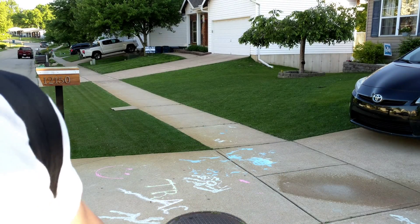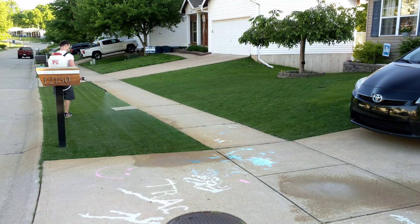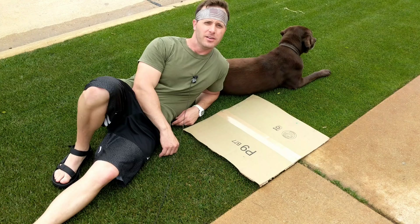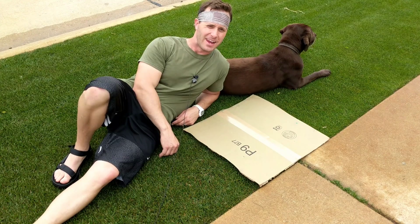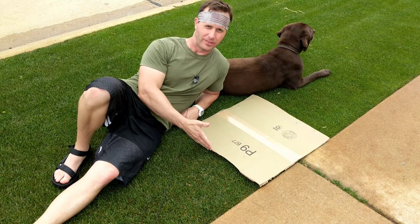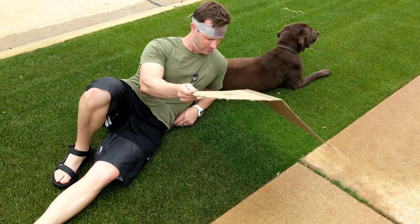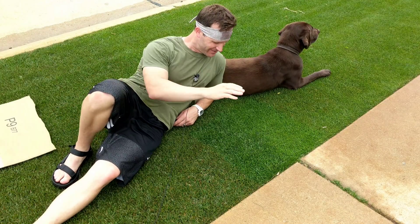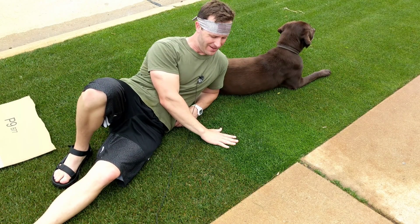That'll be a test to see if it stains. May 19th, nine days later — let's take a look at the results. There they are. It actually looks better than unapplied.